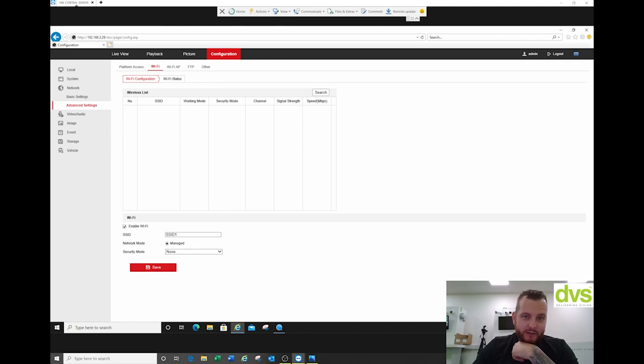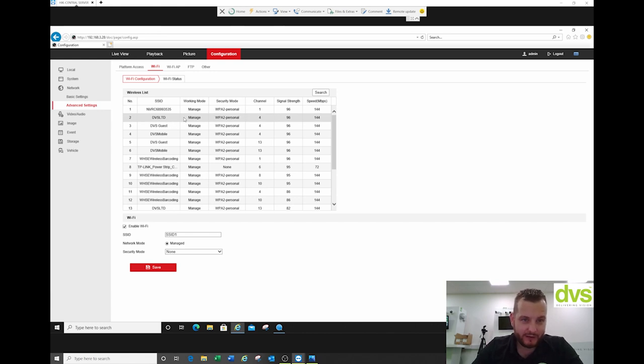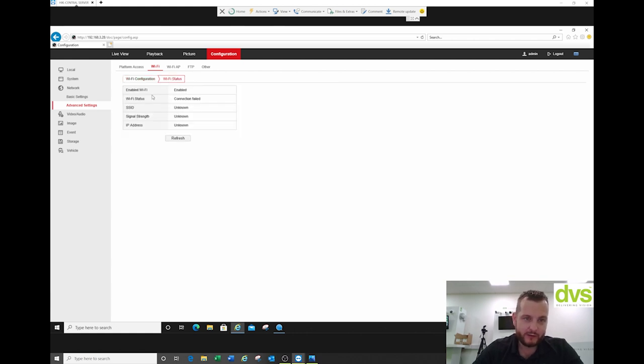WiFi — I can click search and it'll scan my network for any WiFi units that are online. I could select a unit, type in the password, and it would automatically connect to my WiFi. So when the vehicle returns to base, it connects to my WiFi and if I have the appropriate hardware set up, it could automatically download footage to a safe storage location. Or it just allows me to web browse in, retrieve footage as needed, and do maintenance.